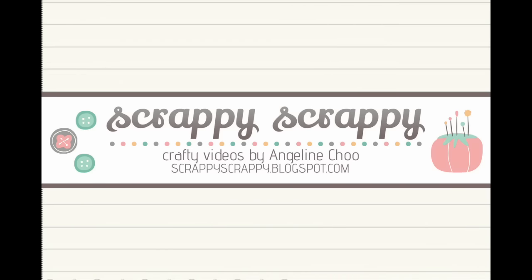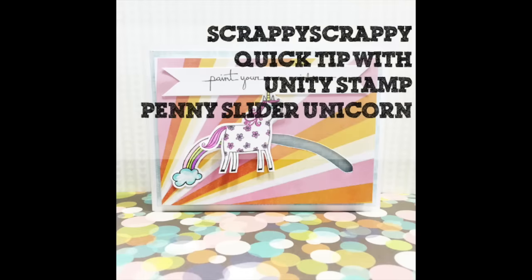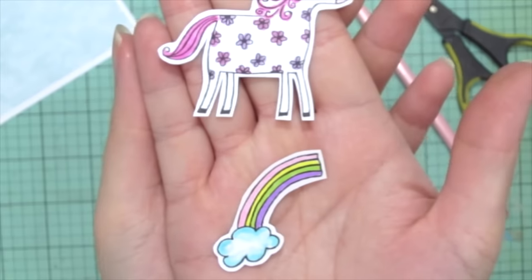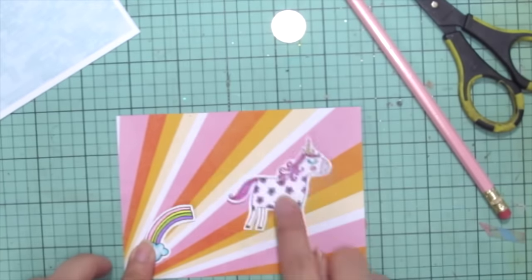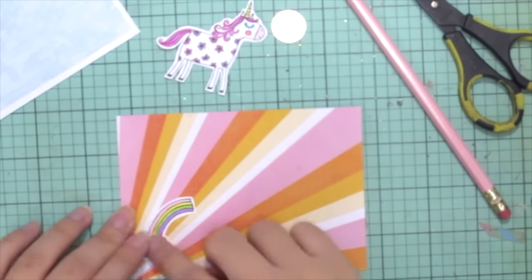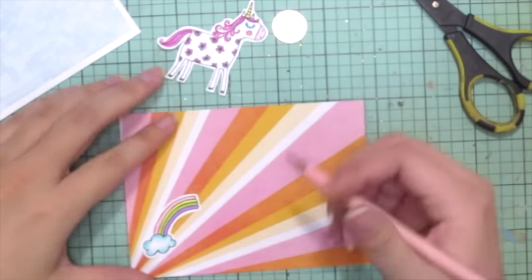Hey, it's Angeline here. Today I'm going to do my very own penny slider card using this really cute unicorn rainbow stamp from Unity. I am going to adhere the rainbow onto my card and then use a pencil to draw where the unicorn will travel.